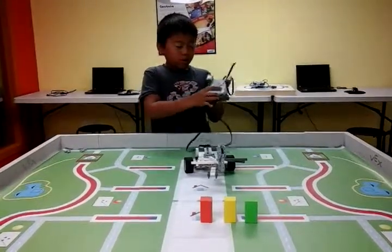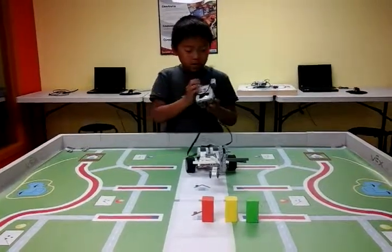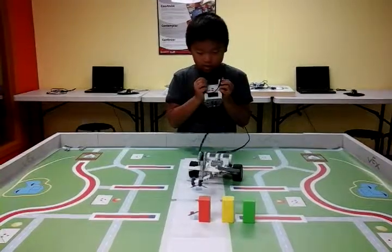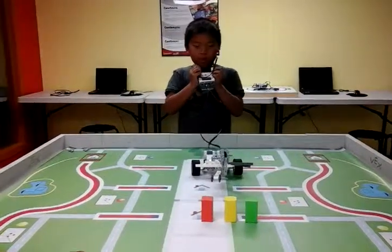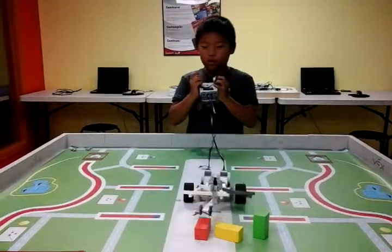So basically how it works — here's the main thing, the nerve center of the brain. When I press this, it turns left. When I press this, it turns right. If I press both at the same time, it goes forward and it destroys the wall.